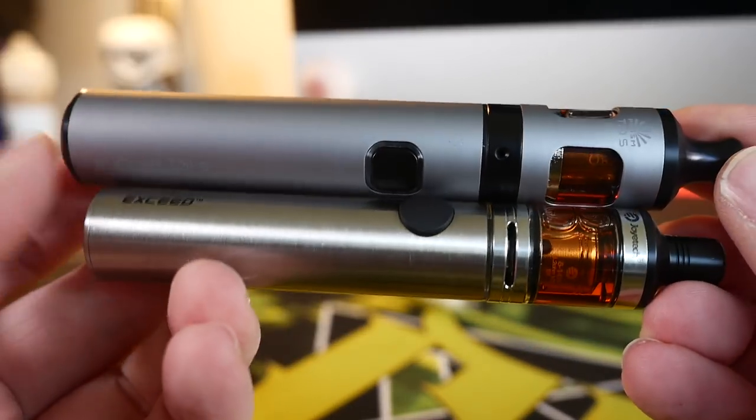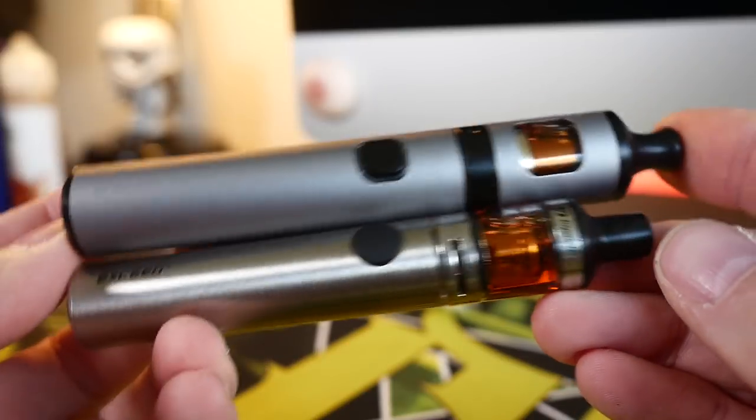They're both very similar and both deliver a very nice mouth-to-lung vape. The Joytech Exceed has a large airflow adjustment — you can open it wide for direct lung, but I think they really should have stuck with mouth to lung. You can switch it from one big slot to three little holes, and that's where I set it, which gives me a stellar mouth-to-lung vape. I'm vaping 18-milligram Glacier Banana — I love the throat hit and the flavor. It's a juice I've been vaping for years and it tastes great in both the Exceed and the Innokin Endura T20S.